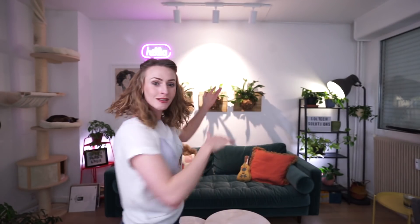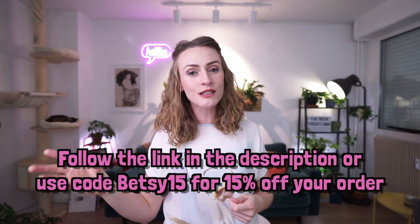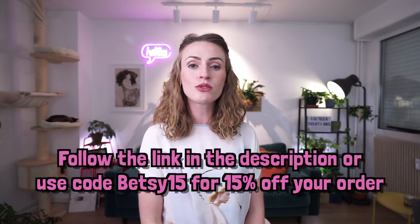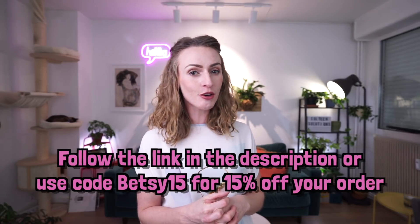Let me know — what do you think about this setup? What do you think about Soltech Solutions lights? Have you heard about them? Do you have your own, and what is your experience? I'd like to thank Soltech Solutions one more time for sponsoring this video and sending me this awesome lighting setup. Just to remind you, if you follow the link in my bio that will take you to the Soltech Solutions website where you'll get 15% off, or use the code BETSY15 for 15% off your purchase.